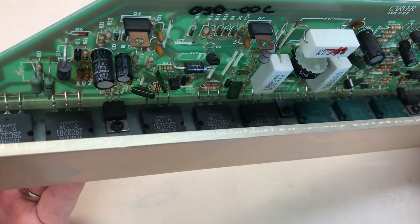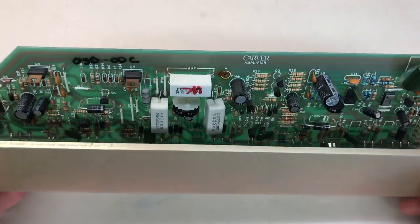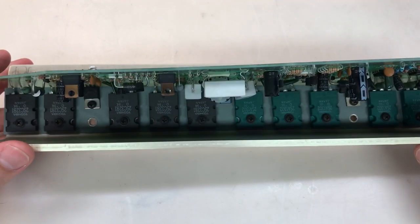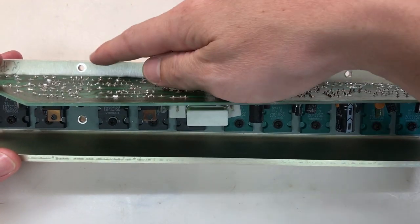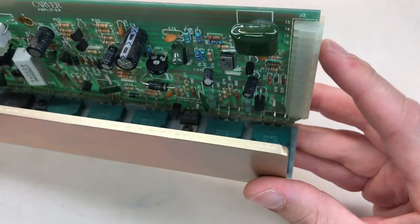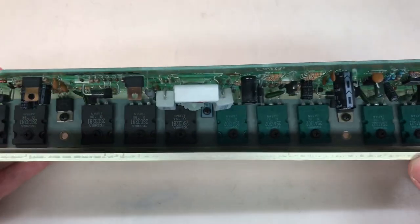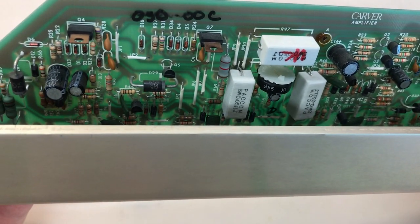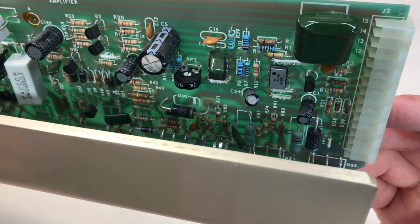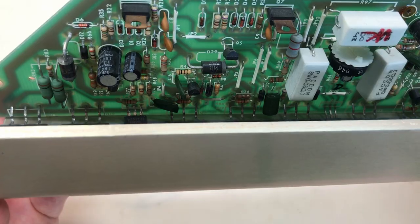I didn't have much more luck finding a root cause while it was installed, so I removed the module. To do that, you remove the output cable by desoldering it, then remove the four screws mounting the heat sink to the chassis, and then slowly and carefully pull the amp board away from the power supply — and that's it. With it removed, I was able to do a more thorough inspection.